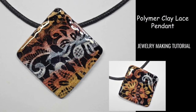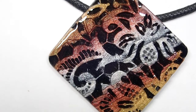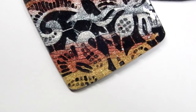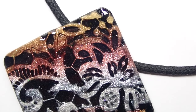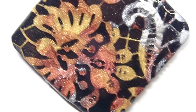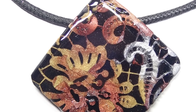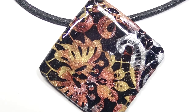Hi everyone, this is Joanna, welcome to my channel. I hope you guys are doing great. Today's project is just so fun. If the design looks familiar, it's because I have used the tool in the past. The colors kind of fit the mood we have going on right now — fall colors, brownish, reddish, gold. I love those color combinations.